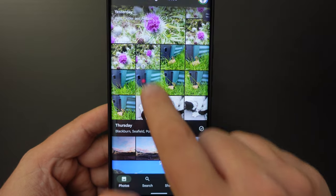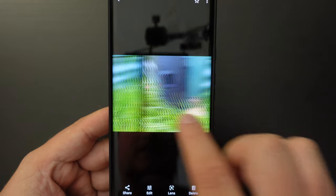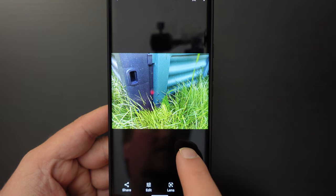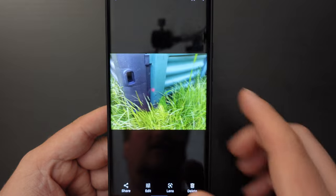But if we look at what we had previously — this was the original image — and then the image with the toad edited out, it is surprisingly good.